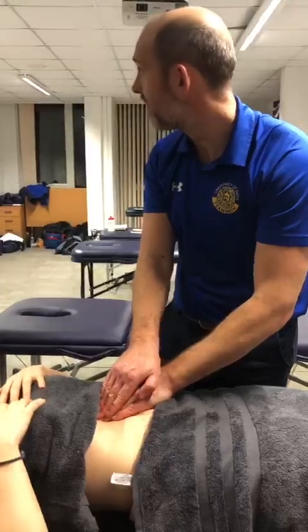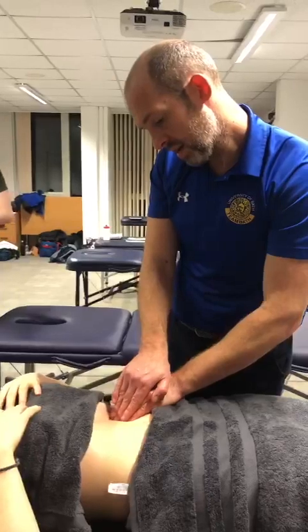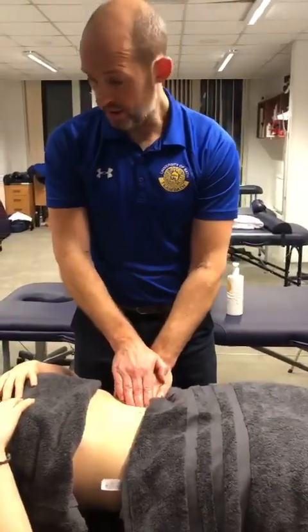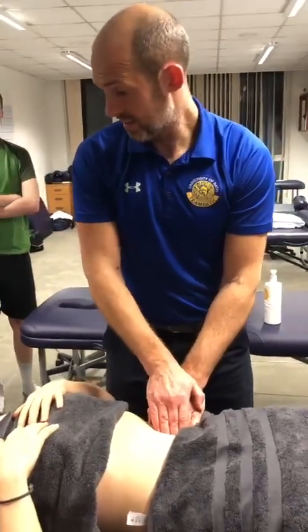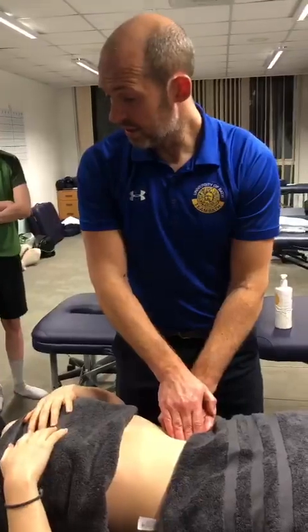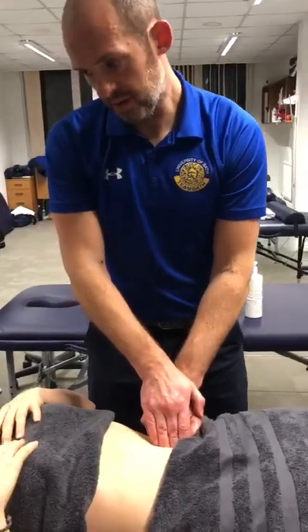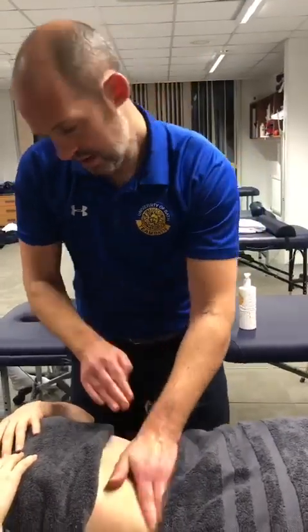Nothing too deep to start. Once we've done a few areas, we can move into the psoas — there are trigger points in and around the psoas and the rectus abdominis. Working in and around the belly button with little circles, it's not really painful hopefully, but you're going a little bit deeper, just working those areas. Keep the oils on.